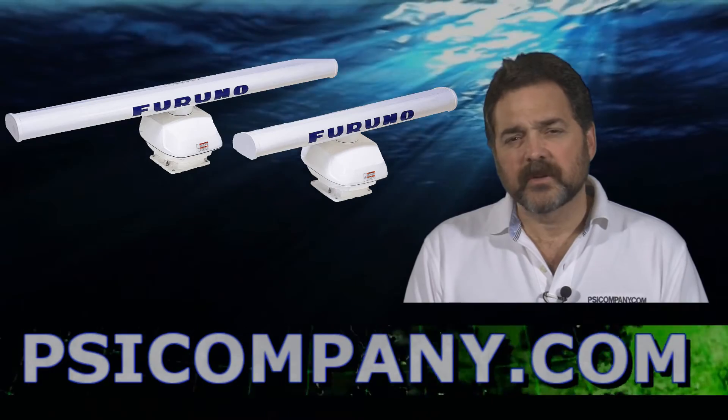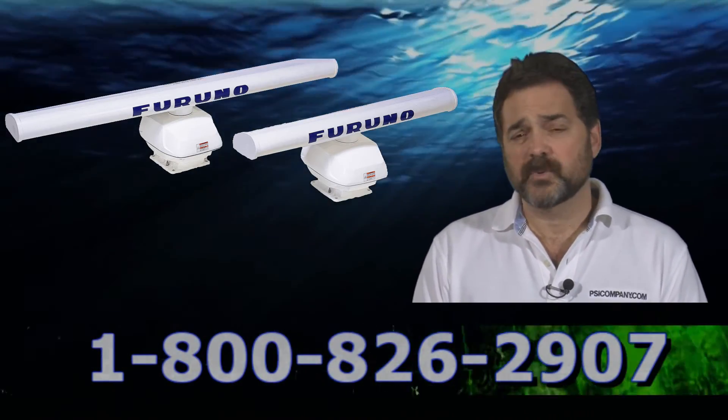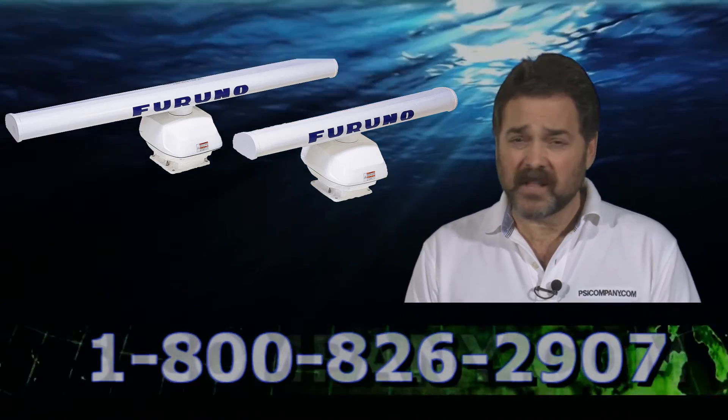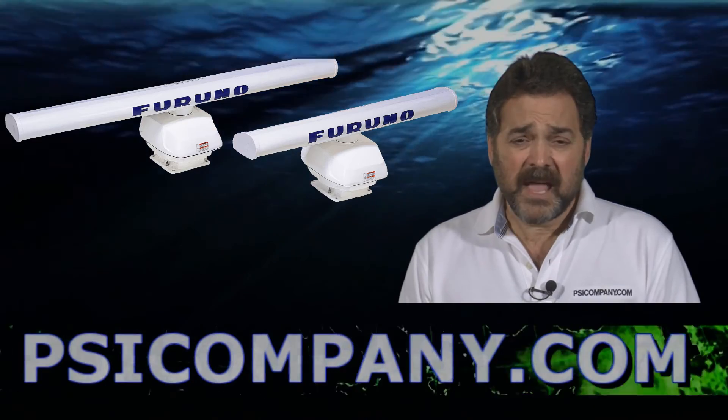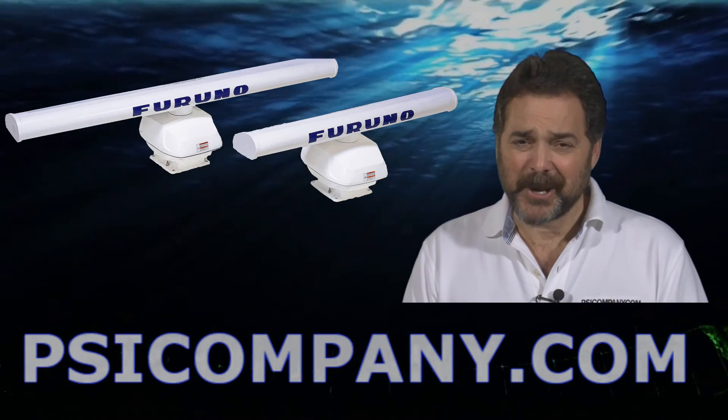So if you're serious about network technology and you're looking at a digital radar, consider the Furuno DRS-12A radar sensor. It's a superb product. It's reasonably priced. We sell them here at psicompany.com. And if you'd like to get a quote, give us a call. I'm Richard Hart from psicompany.com.